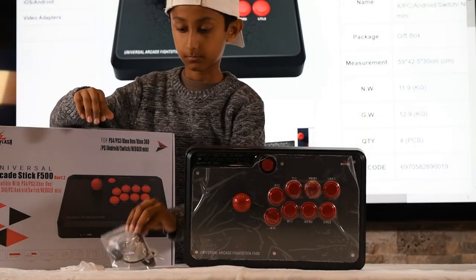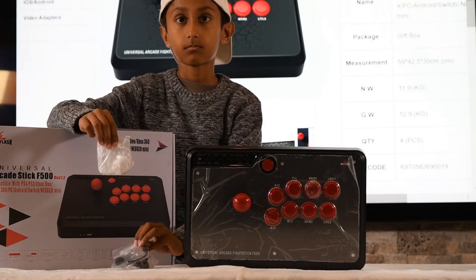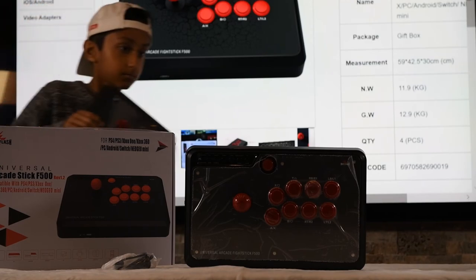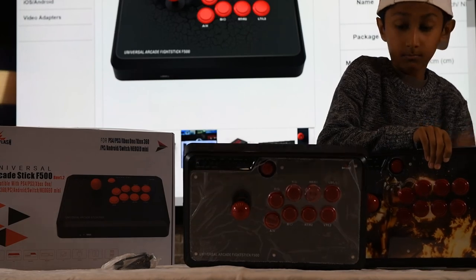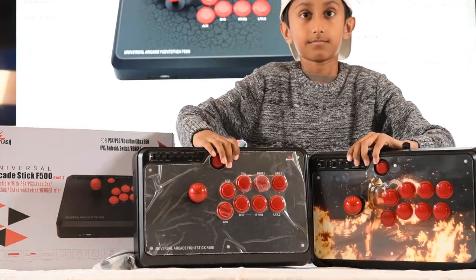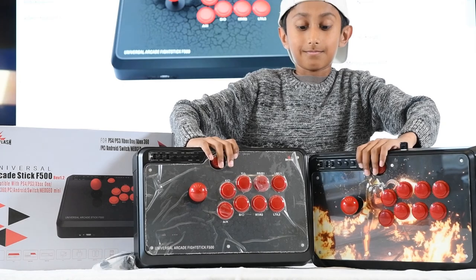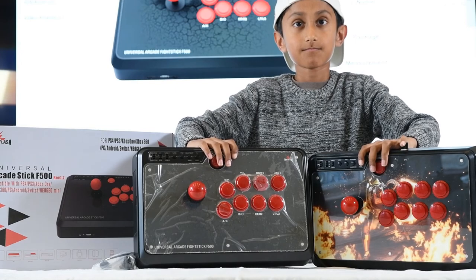And there you have it — the Mayflash arcade stick F500. Let's quickly just compare both of them side by side: the one with the custom artwork installed and the original stock arcade stick, as you get it right out of the box. They're built fairly strong, so even with a little push or a nudge, even if they fall down, they'll last you a long time. And they're modifiable, so if anything does break, you can definitely take it out and change it for different types of buttons.